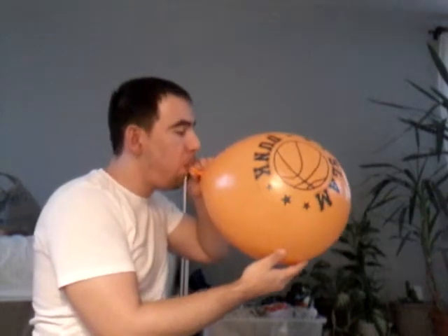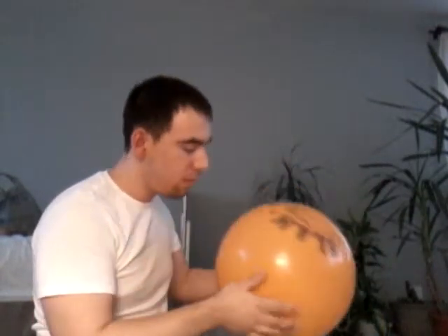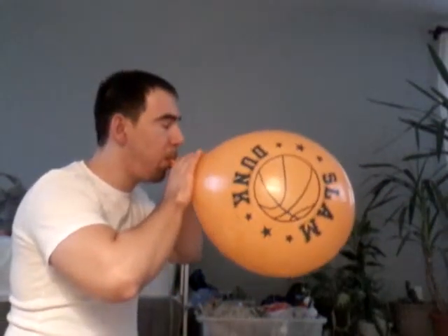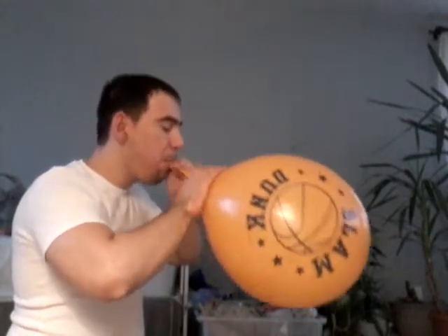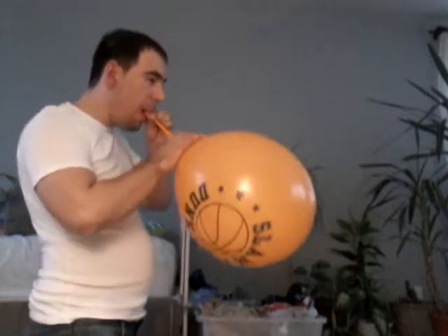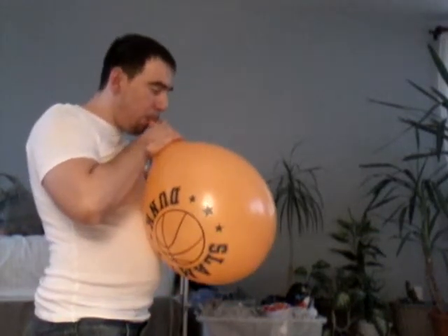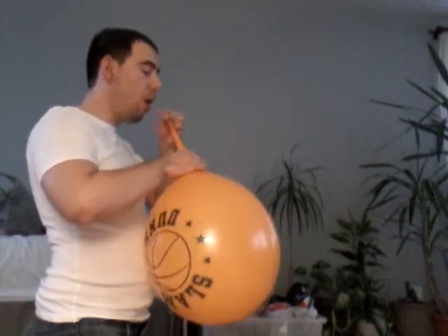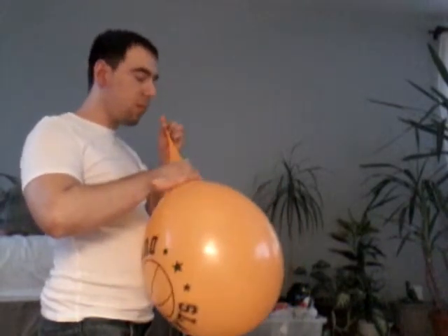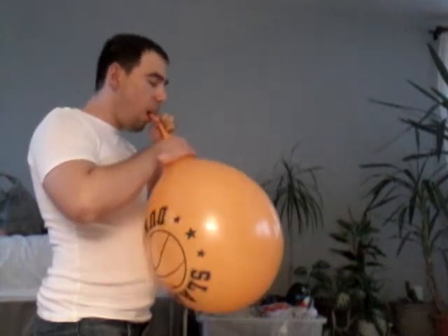No weaknesses. I do this because I am smelling it for weaknesses.